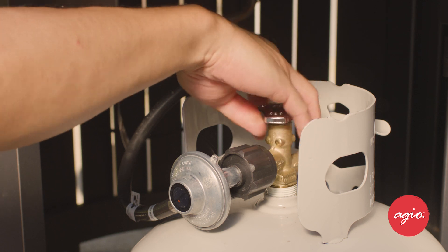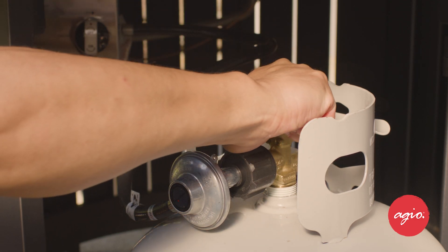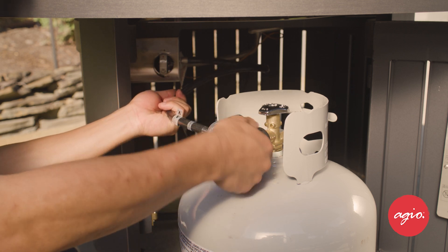So we've picked a great level and safe spot for our fire pit and we've assembled it. Now we've got to connect the fire pit to our liquid propane tank. We want to make sure the tank is completely closed, so we're going to turn its valve off all the way to the right. Next up, you'll connect this regulator hose here — point it down, thread it to the connector, and tighten it to your tank.